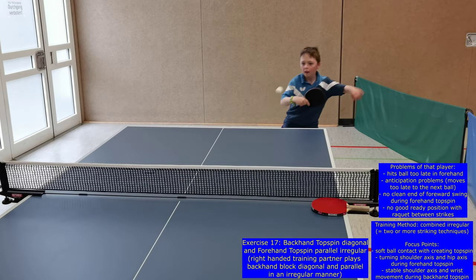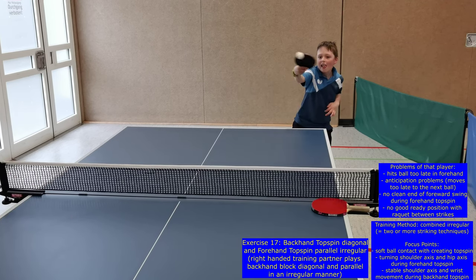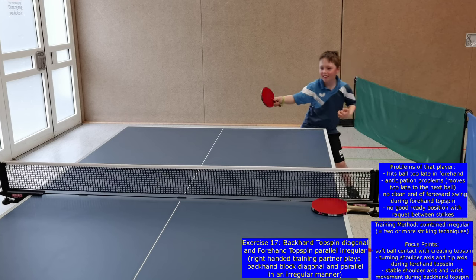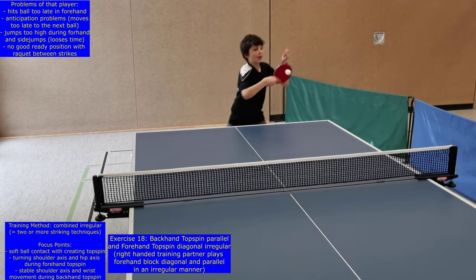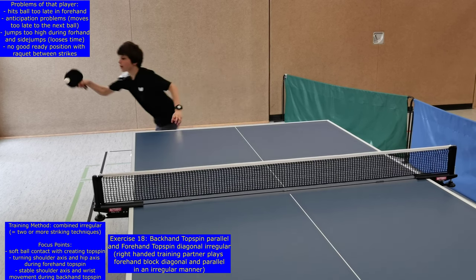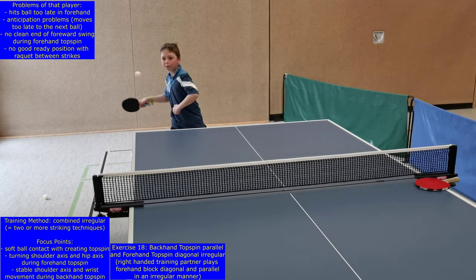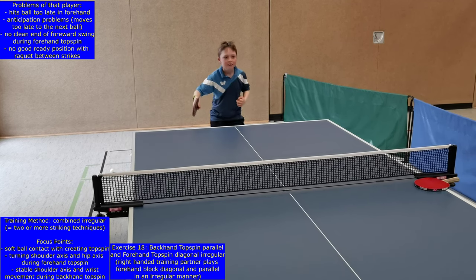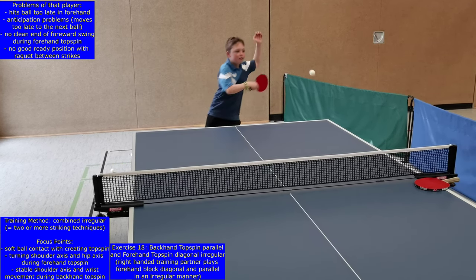In exercise 17, the forehand topspin is played parallel and the backhand topspin diagonal, and during exercise 18 vice versa. It is clearly visible that these beginners have problems to anticipate and react, but it is a good training stimulus because free play is also irregular. In that stage of learning, the amount of regular and irregular exercises should be balanced to stabilize techniques on one hand and to make them available for play on the other. The irregular situation also has an additional influence on striking and footwork techniques, as players have problems performing stable movements in the corners and returning to a ready position between strikes.